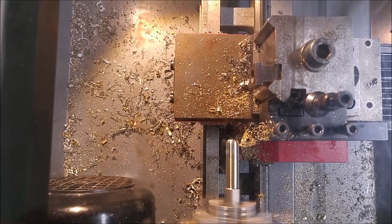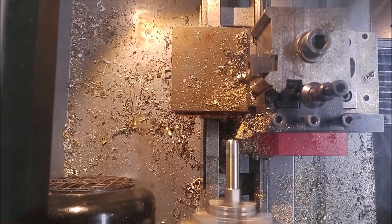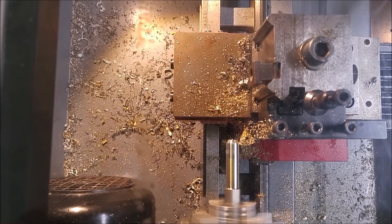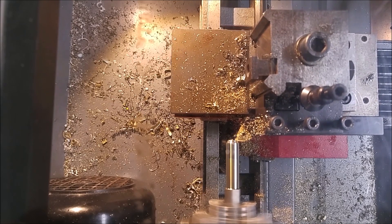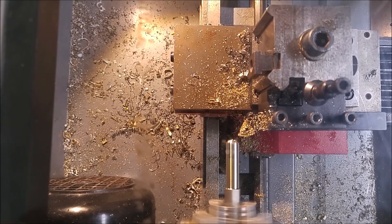Finally I upgraded to some proper code to run the steppers. The lathe is controlled by an Arduino running a software called Grbl. The software isn't really made for turning, but I'll show you how to change some settings in Fusion 360 to allow the software to control the lathe.